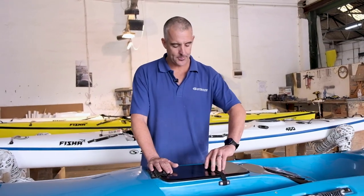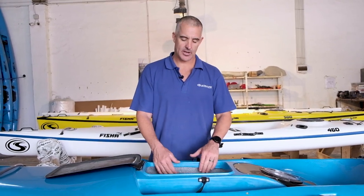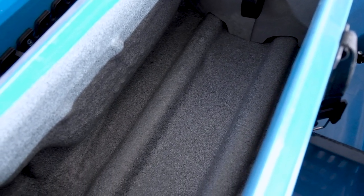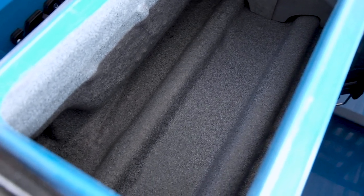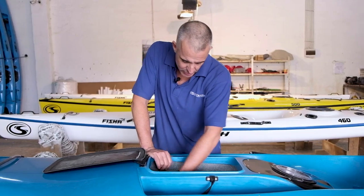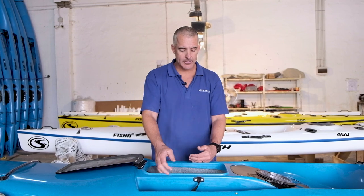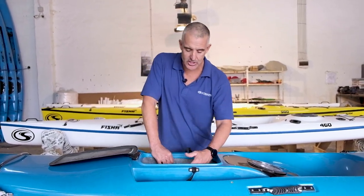Then we move to your fish hatch. Being a smaller kayak, you'll notice it's a much smaller hatch entrance — a little bit shorter, a little bit narrower. But the whole of the kayak is the hatch, so you have loads of storage space in such a small kayak. From here all the way forward, the whole hull is storage space. Although the entrance is a little bit smaller, you can still get some big quality fish in here.